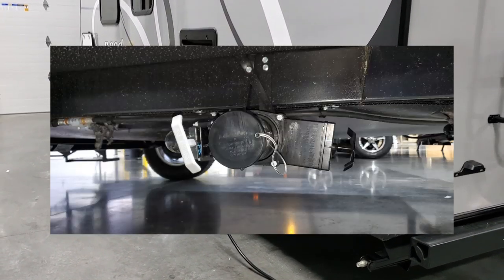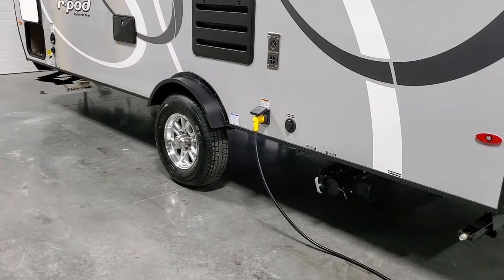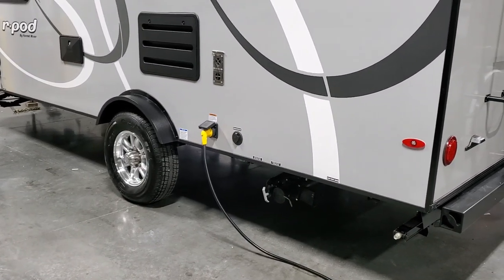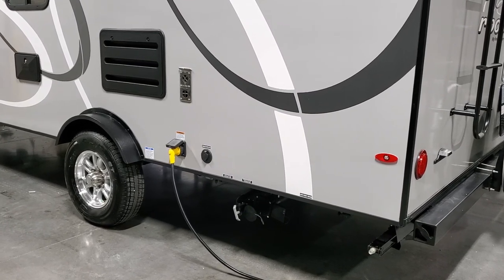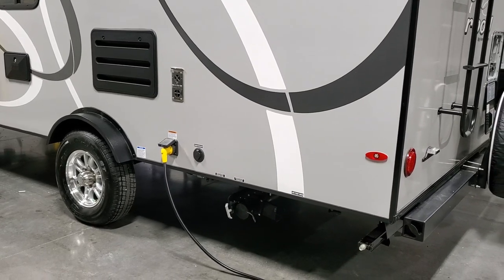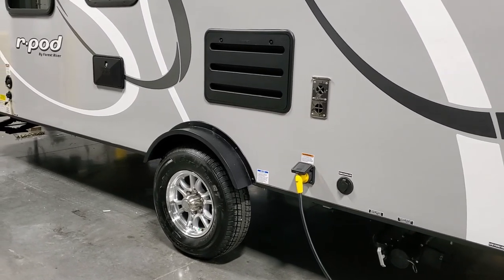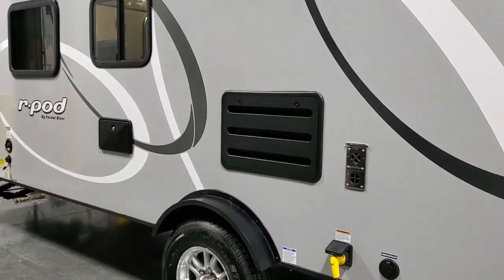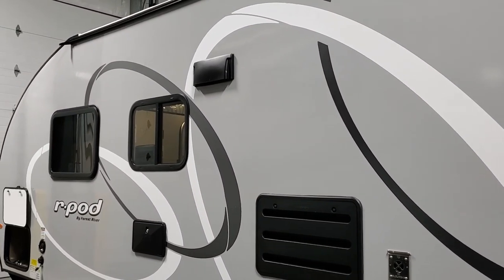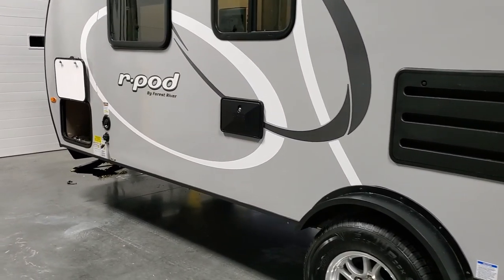Down below you can see the dump area with an enclosed underbelly — a really nice feature for protecting the bottom of the RV. The gray and black dump tanks all come out of one port toward the rear. There's a detachable 30-amp power cord, usually about 25 to 30 feet long, cable and satellite hookups, the back side of the refrigerator for maintenance and inspection, and the stove exhaust outlet.